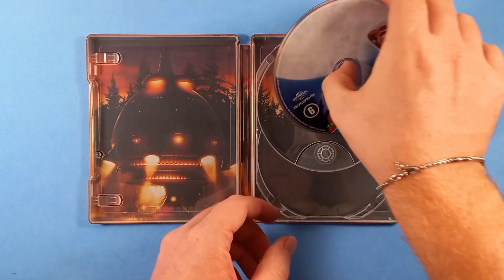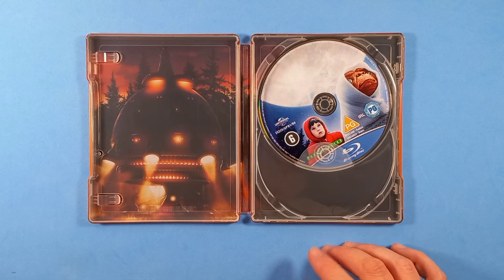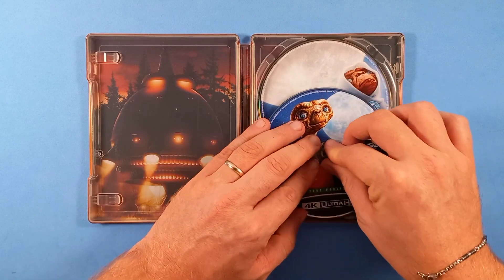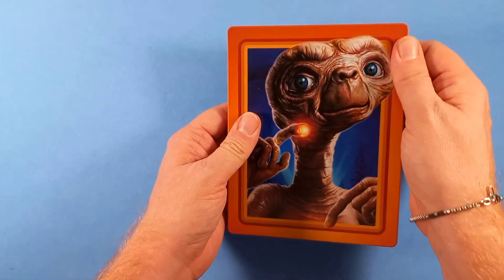Rimettiamo i dischi all'interno. Il film visto, come molti di voi, penso almeno decine e decine di volte, con una giovanissima Drew Barrymore qui al suo esordio.